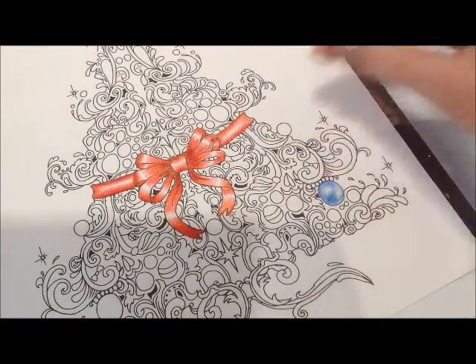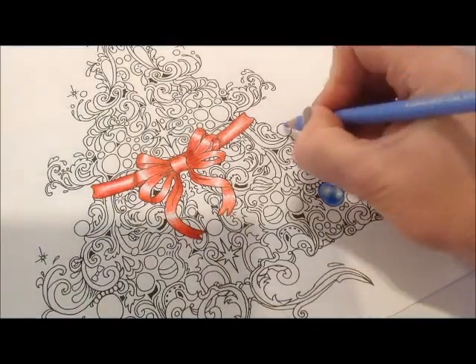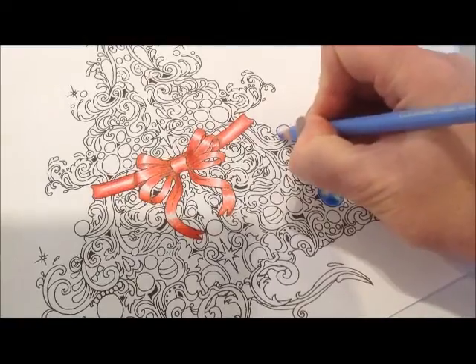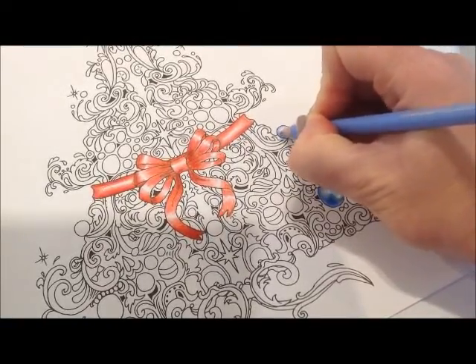If you have a smaller bauble and you don't want to get too fiddly, then you can easily just have one white area of light, so that's one white area of light just there.